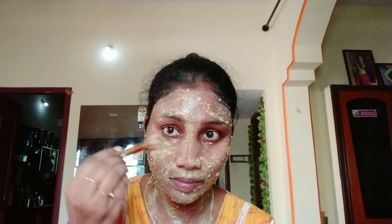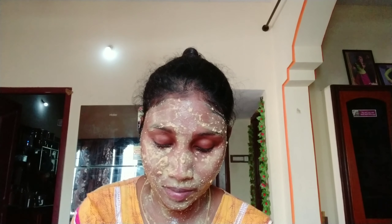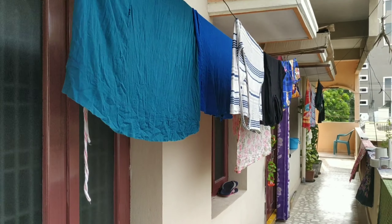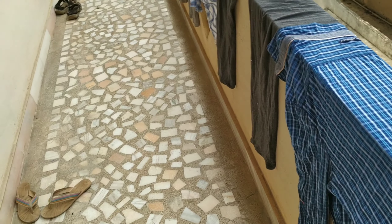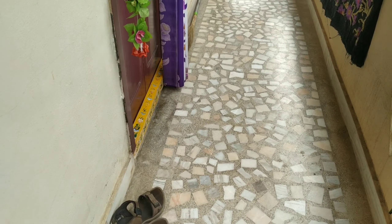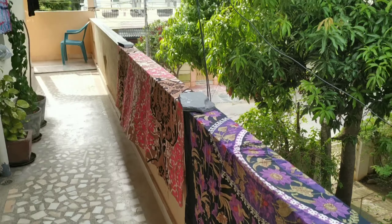Add rice flour, rose water, and lemon juice. Add a bit of oil. I will take a 10-minute gap for the next step.